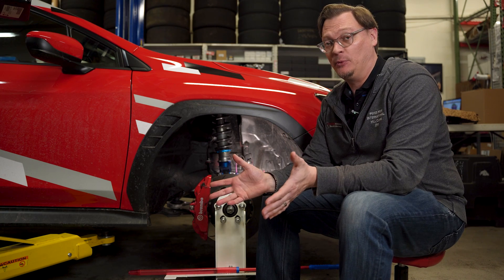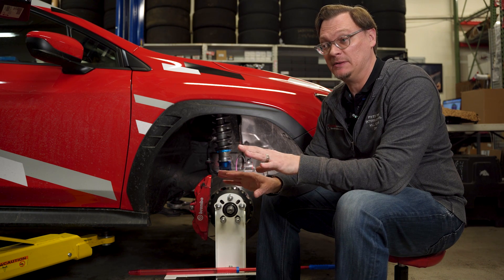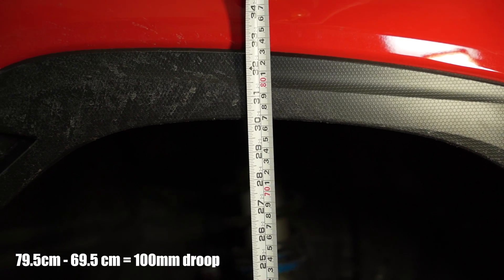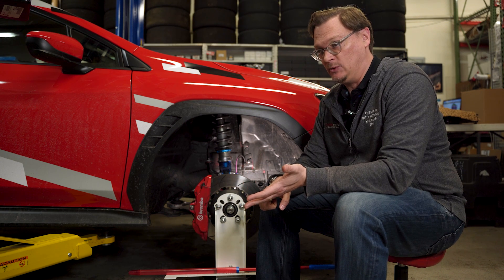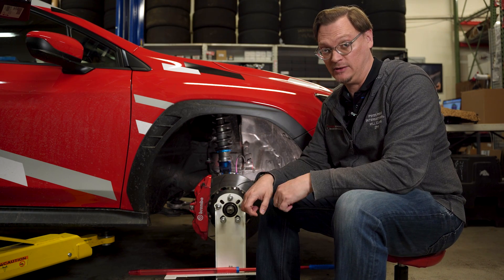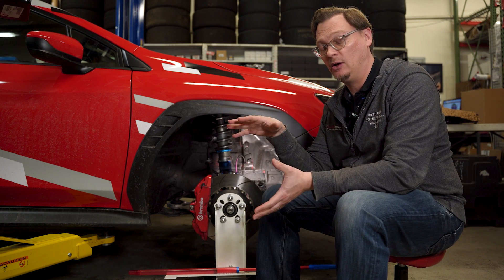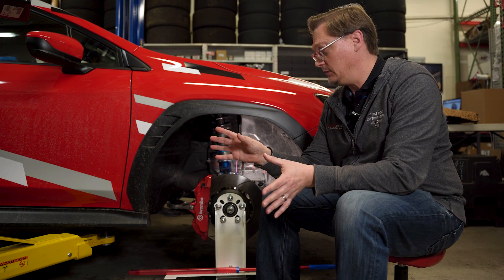A good starting point is to get the coilovers on the car, get everything tight enough to put the weight of the car on the ground, and take some measurements to see what we know. Like we mentioned in the first video, we measured our droop travel and we have 100 millimeters — basically four inches — of droop travel. What that also tells us is that the weight of the car on this corner is going to compress the spring four inches. These springs are 12 inches long, so we know just the weight of the car is going to compress that spring four inches, leaving us eight inches of spring to compress.